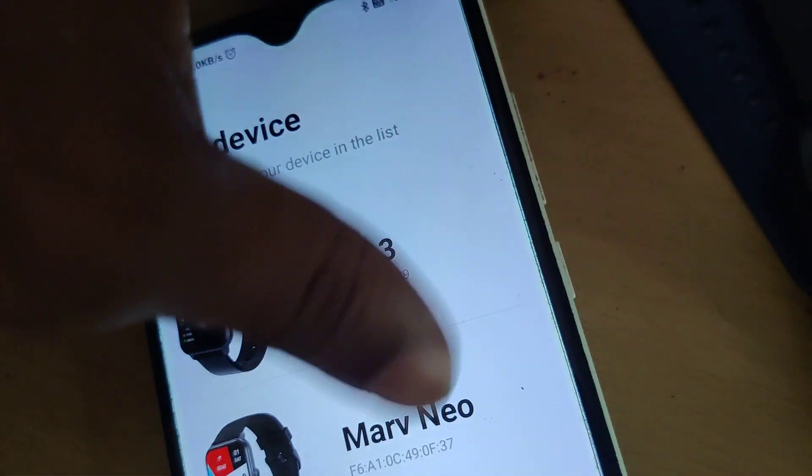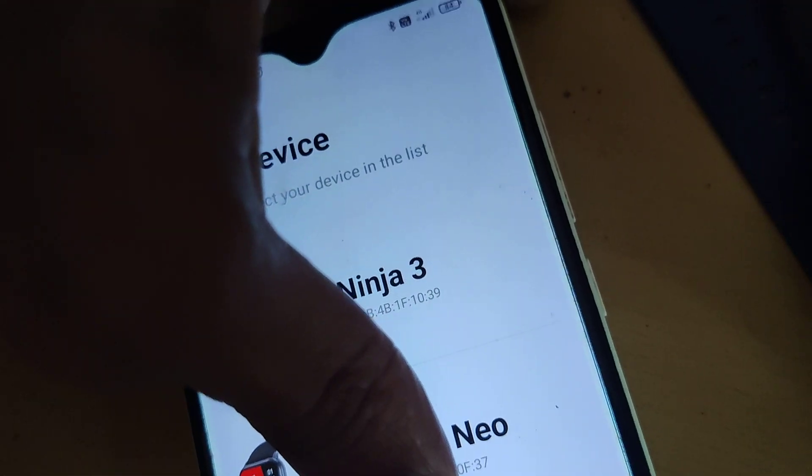You can see that the available smartwatches will be shown here. I am going to click the new one. You can see that it is connected.